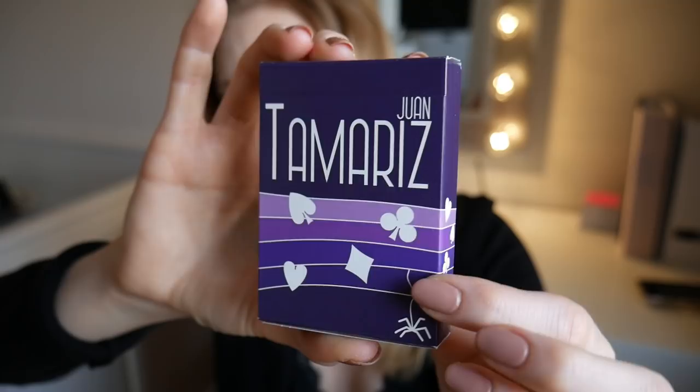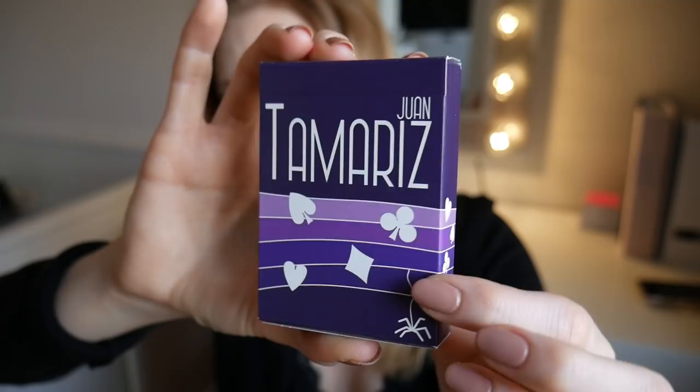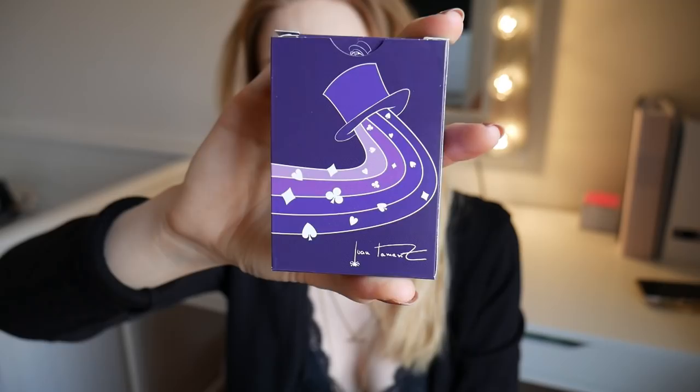So this is what the box looks like. We have a music thing here, and it's like a rainbow going all the way around. For you guys who don't know, Juan Tamariz wrote a book called The Magic Way, and now he just released another one called The Magic Rainbow. We have all the suits here, and there's a spider. We also have Juan Tamariz's signature, which is really nice.